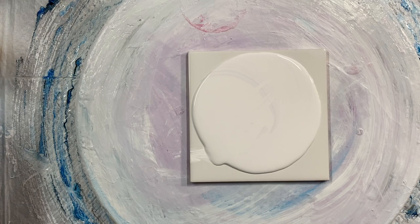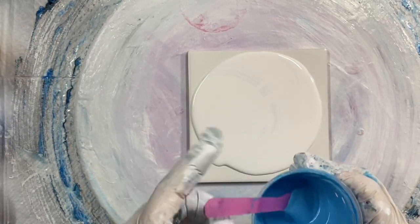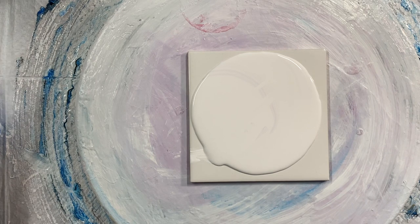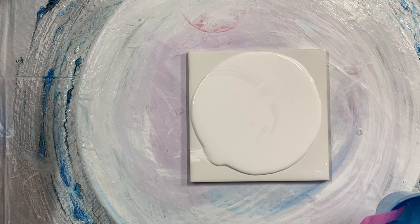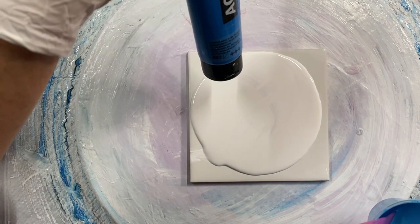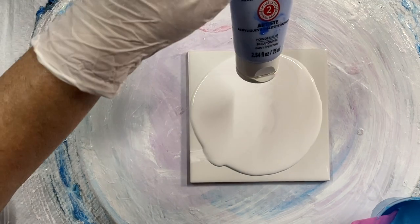So now I'm going to put down these colors. I think I will put down the pretty blue first. I do have a picture of the blue colors that I used — some I've mixed two colors together. This one is Magnesium Blue by Amsterdam and Artist Loft Powder Blue.